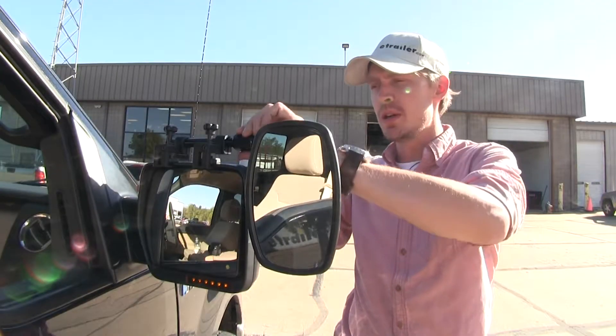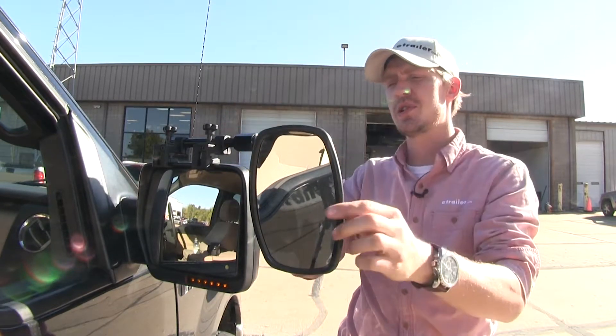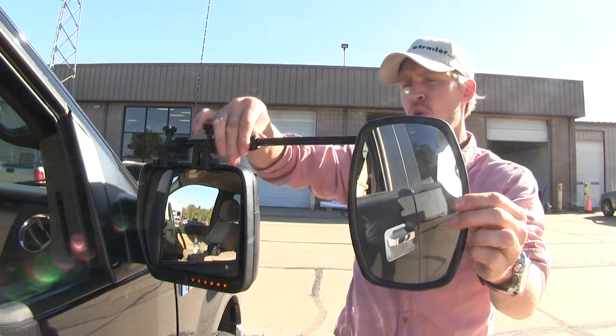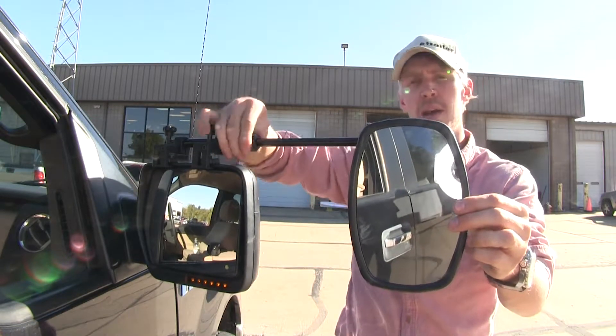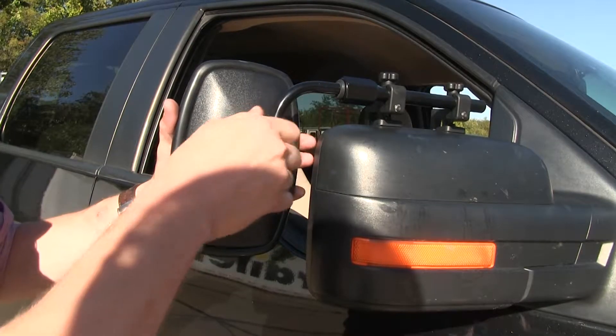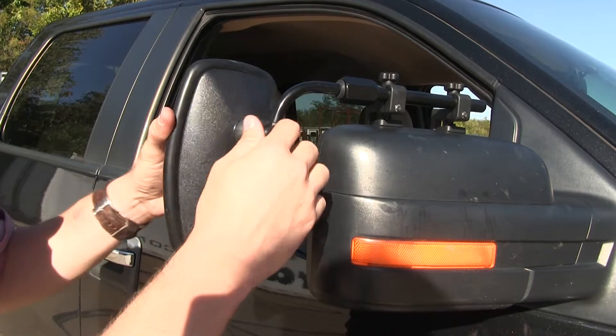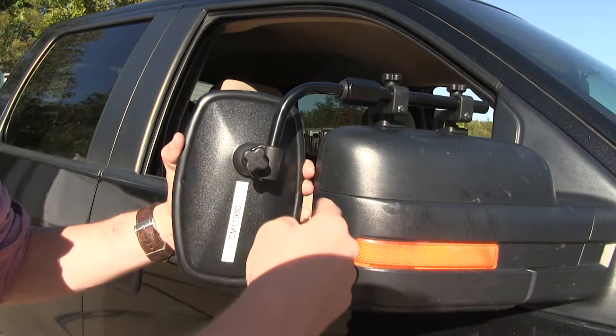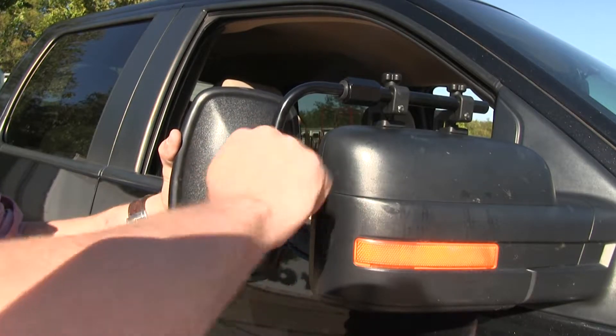By loosening up the nut up top here, it allows us to extend our mirror out so we can further suit our towing needs. Once we've got it set, we can just tighten it back up. By loosening up the knob here, it allows us to adjust the mirror anywhere along the bar we want. We'll lower it down just like this so we can match our mirror, and then tighten it up.